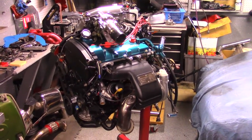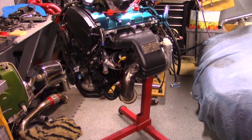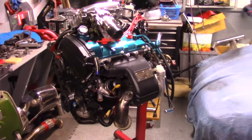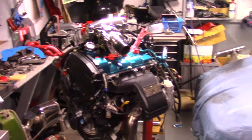MLS head gasket. I got a CT-20B turbo on it from a newer generation 3S GTE. Got a burke downpipe and just a bunch of other good stuff on it — because who knows the boost I'm going to be running: 20, 25, 30 pounds of boost.